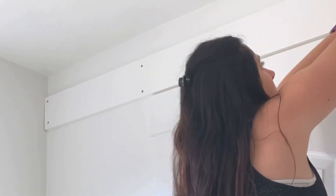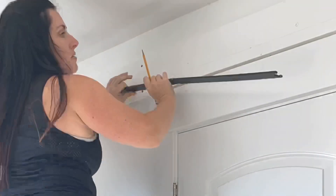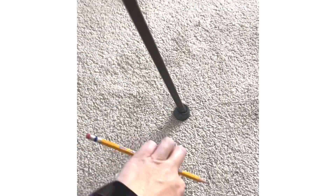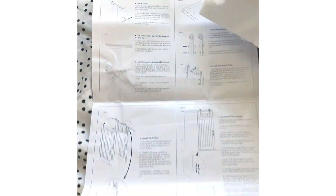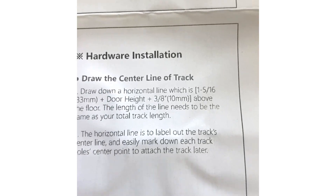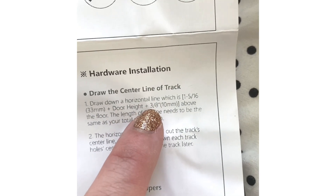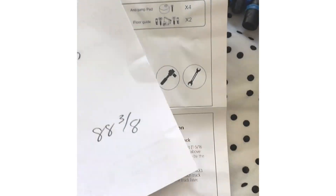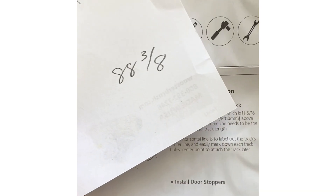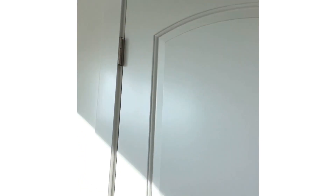Now that I have this header board installed, I can move on to installing the rail. I'm marking the height of where I need my door to go, where the rail is going to be installed, and then I'm using the rail to mark where I need to drill holes. Every track that you get will give you a measurement plus your door height for where to install your track. This one was 1 and 5/16 inches plus my door height plus 3/8 inch — so I added that all together, and that's how I came up with 88 and 3/8 inches. That is how high I've marked where to put the track, and then I held the track up and marked where I need to drill.